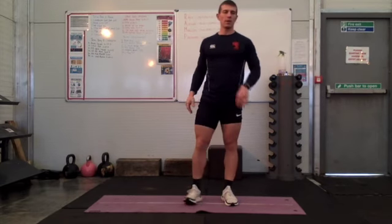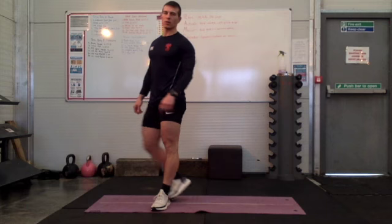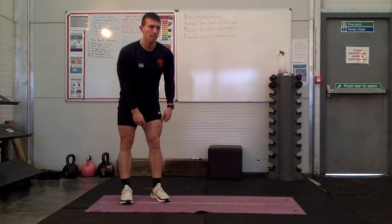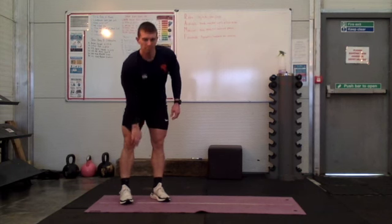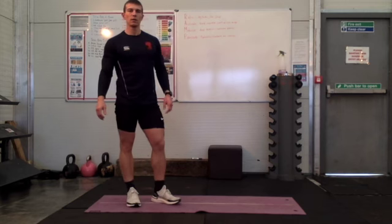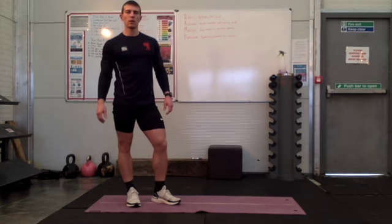Remember we're going 20 seconds on, 10 seconds off, 8 reps. Between super sets, you've probably got 2 to 3 minutes rest. Make sure you've got a drink. And just before we get going, we're going to go through our warm-up and then you can revisit this page if you need to.